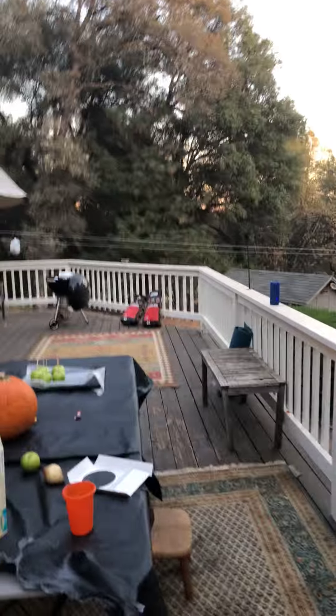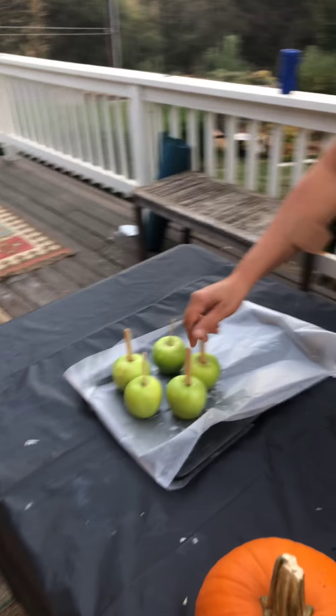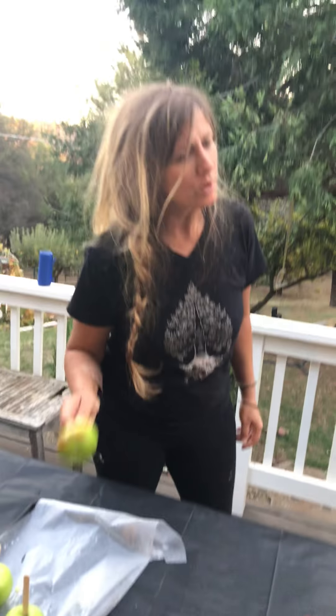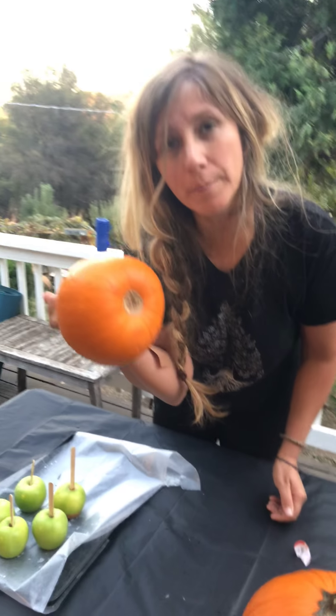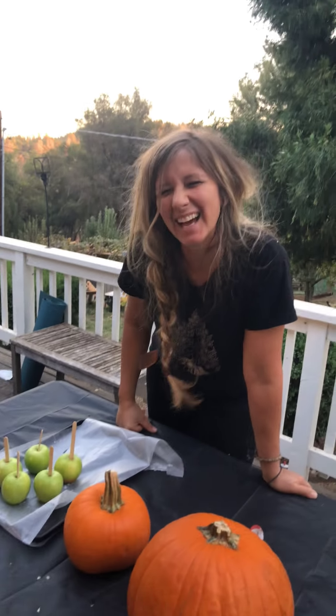What do we got going on over here? Candied apples — you have to do candied apples on Halloween. If you don't do candied apples and homegrown pumpkins from your own garden, then what are you doing? I didn't grow these pumpkins actually. The ones I grew — you want to see those? Check these out.